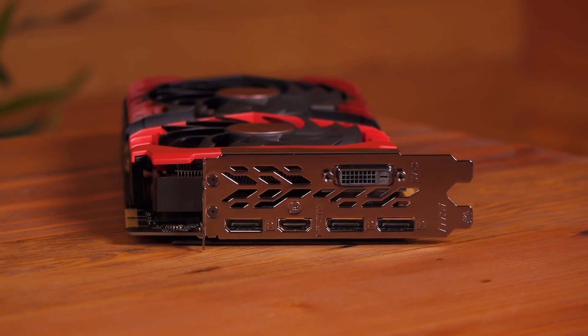Now onto the ports. You get three DisplayPort 1.4 ports — they support a max resolution of 8K UHD at 60Hz. There's one HDMI 2.0b port with a max resolution of 4K at 60Hz. And the dual-link DVI-D connector has a max resolution of 4K at 30Hz.